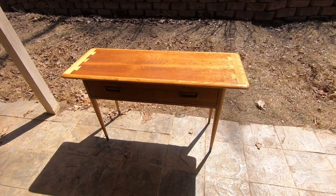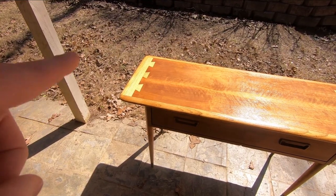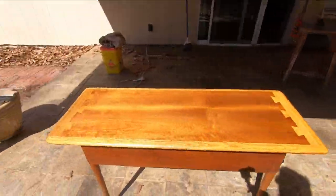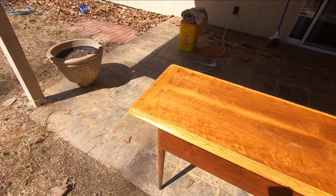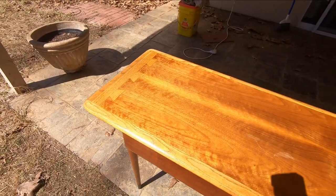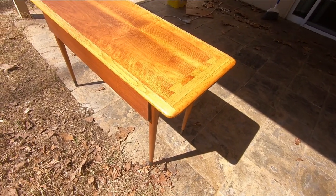These pieces are always interesting to look at because from this side you see an extreme contrast between the dovetailed side and the walnut veneer. But if you come around to the other side where the light hits it just right, that's what they're supposed to look like — you almost can't tell the transition between the dovetails and the walnut. And in bright enough sun it looks almost the same.